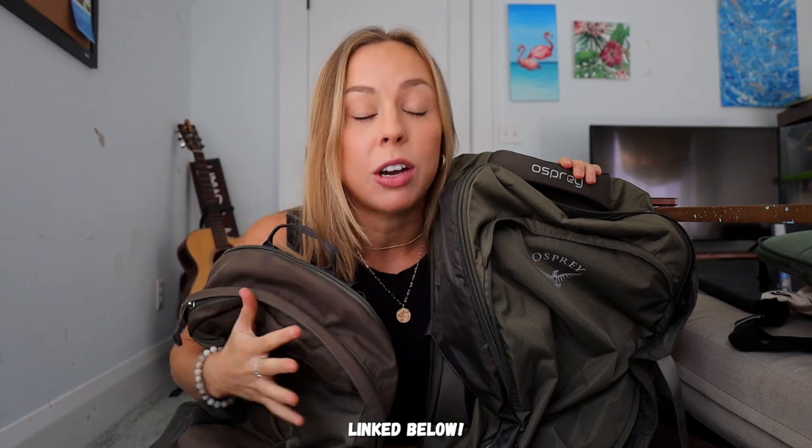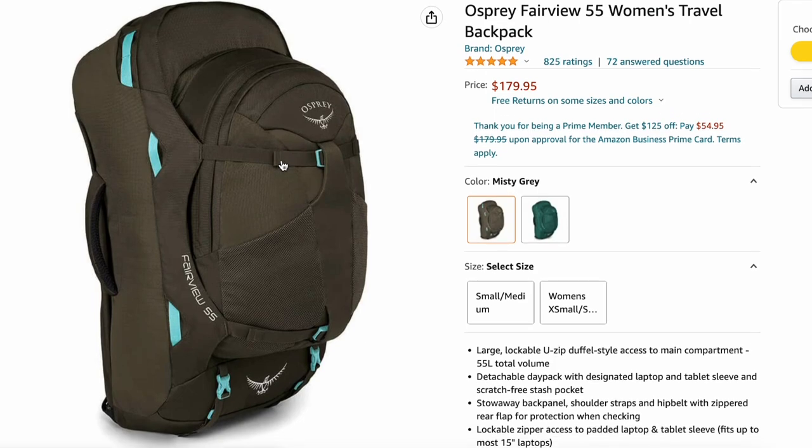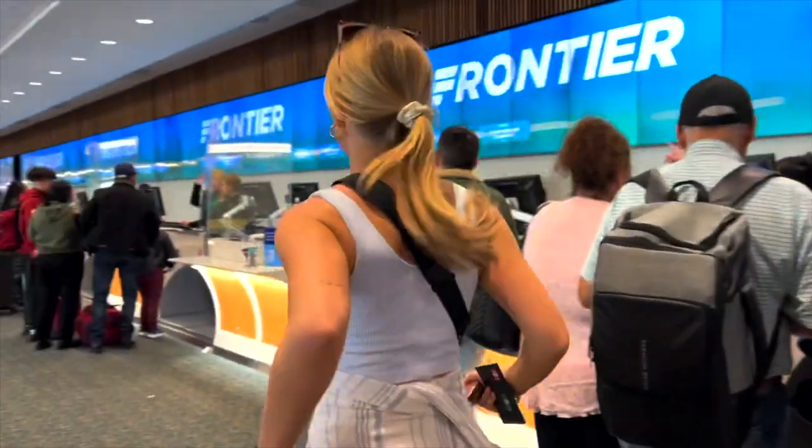The main bag I've been using on all my backpacking trips is the 55-liter Osprey Fairview, specifically for women. What I absolutely love about it is that this smaller backpack actually attaches onto it as a detachable day pack, which is really helpful — I don't need to pack an extra bag for hikes or getting around the city. Together with the day pack attached, I do have to check this bag. If you want to avoid that, you can detach it — the main pack alone is about 40 liters and works as a carry-on. I'm checking it because I also have my camera bag as my personal item.